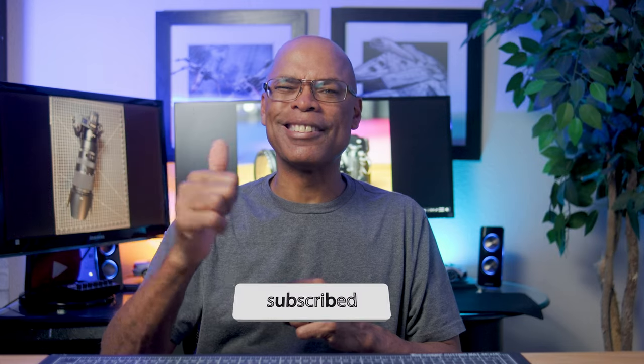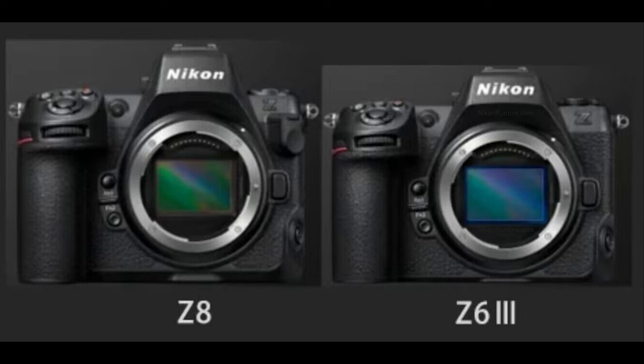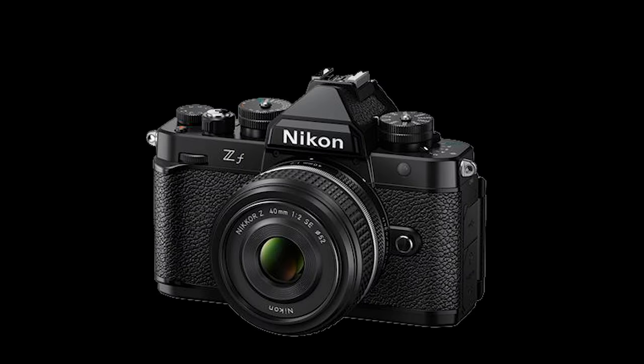I handed that person my iPhone because everyone knows how to use an iPhone. Mirrorless cameras are a little complicated. While the Nikon Z6 II boasts impressive features, it's essential to be aware of these reported issues. As with any technology, it's crucial to stay informed and consider these factors when making a purchasing decision. Even though the Nikon Z6 III and future Nikon cameras will be more advanced, keep an open mind and don't assume new technologies are issue-free. Thanks for watching, and check out my other videos on Nikon topics.